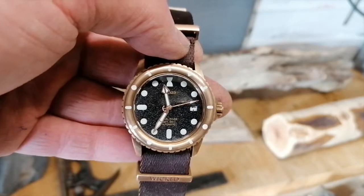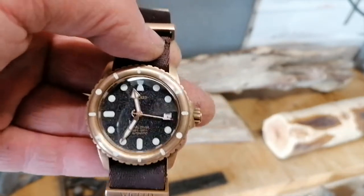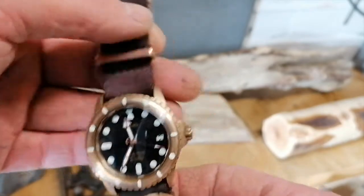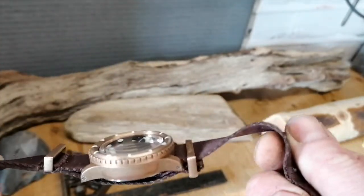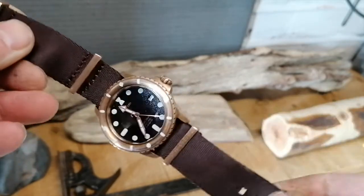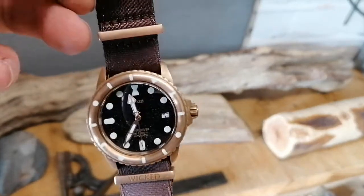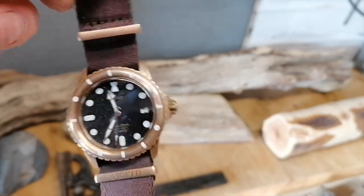Hello and welcome back to Time in the UK. First off, thanks very much to the Wicked Watch Company for lending me this particular watch. It's called the Pearl Diver — this is the bronze review model, powered by the Seiko NH35. It's got lashings and lashings of lume and a very unique look to it.